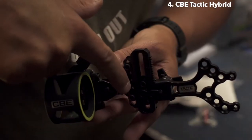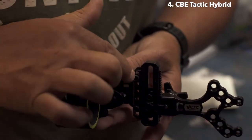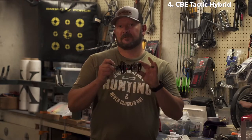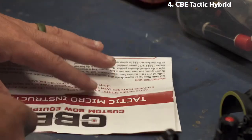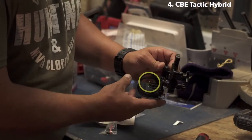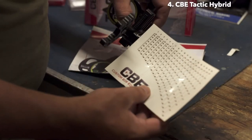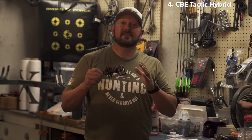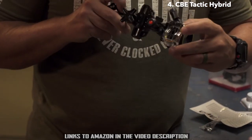Adjusting the elevation on this sight is super easy. All you have to do is remove these two screws, pick the desired holes, insert the screws back, and you're good to go. The Tactic Hybrid is right or left-handed. It comes with a rheostat light and detailed instructions with sight tapes to assist you in sighting in correctly. It also has the CBE fiber management system — the fibers wrap around here to ensure that you've got bright pins.